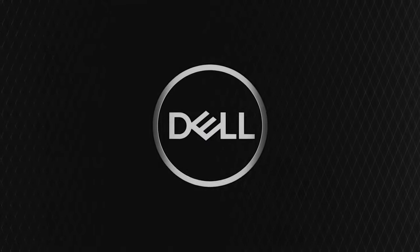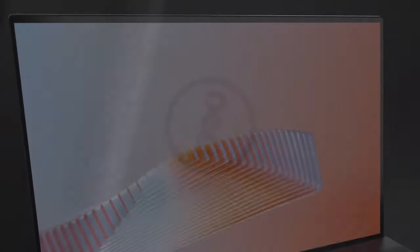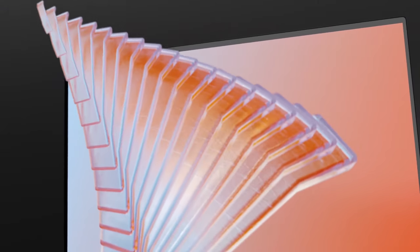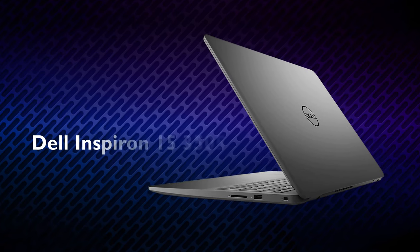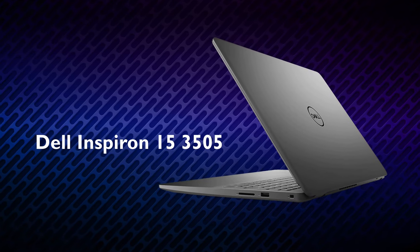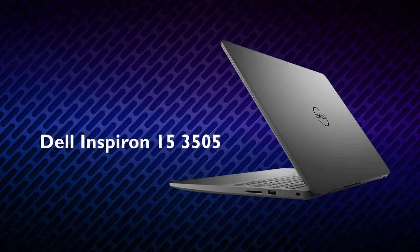Another manufacturer has released a laptop equipped with an older chipset. In a world of silicon and graphics card hunger, Dell is looking at previous generations, albeit with newly released processors to power the Inspiron 15 3505.